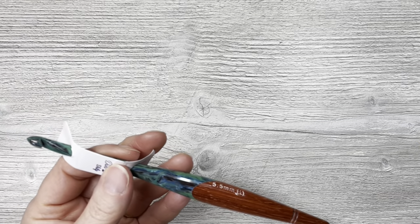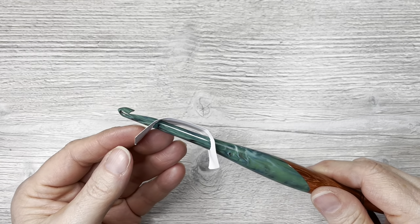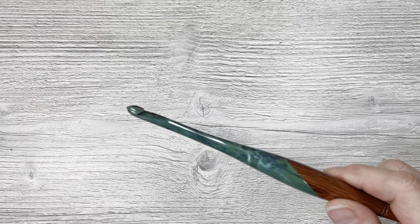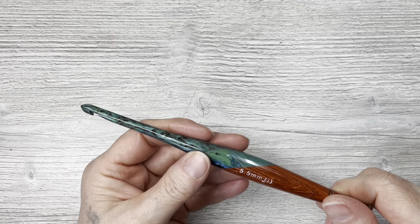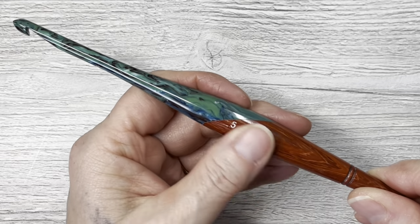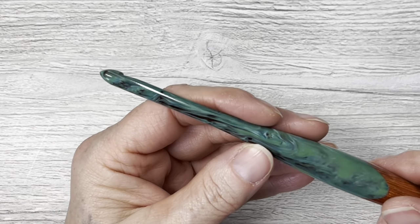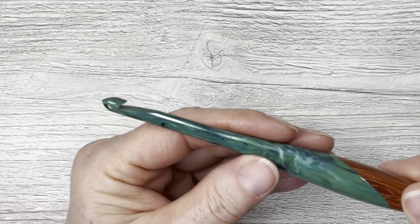Oh, it's very pretty! It's got this little protector on it so that it stays put in the box. This is very nice. This is half wood, half resin — very smooth. This is a 5.5 or an I hook. There's a little bit of discoloration there but I'm okay with that. It's got a marbling effect in it: blues, greens, some white, looks like black. Very, very beautiful.